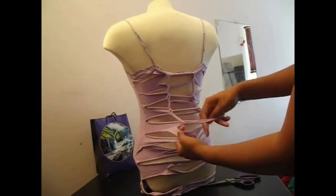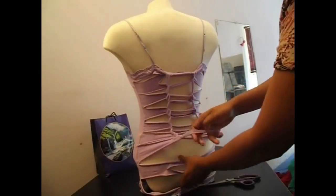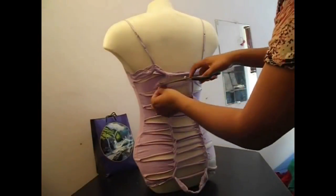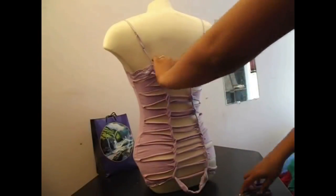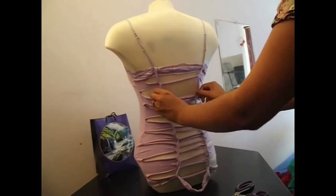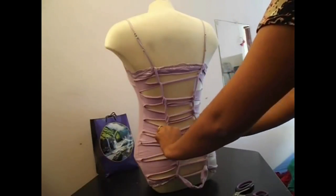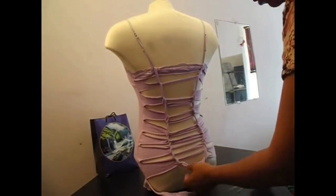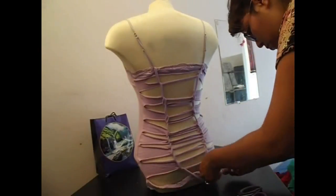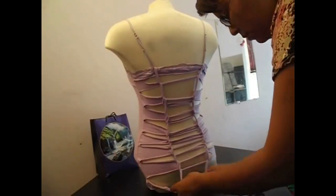Right here, I am weaving the middle part. And then I am going to tie it off at the bottom. Fixing those slits there, making sure everything lines up.